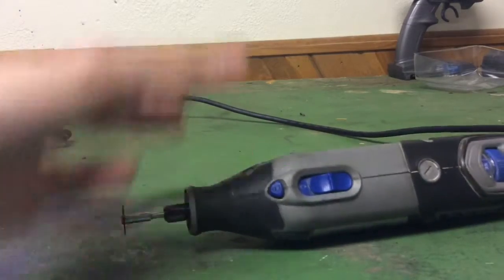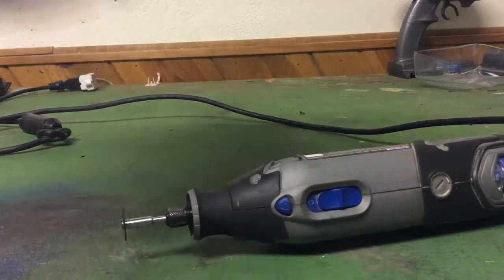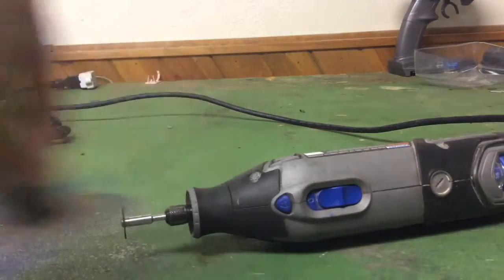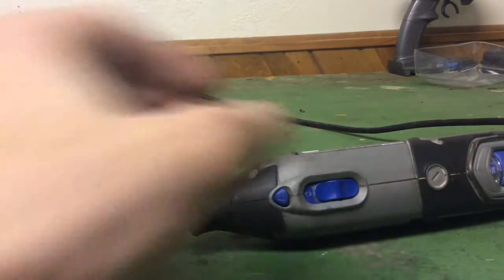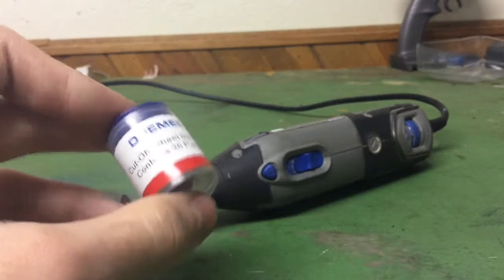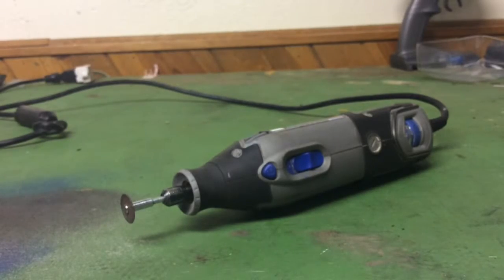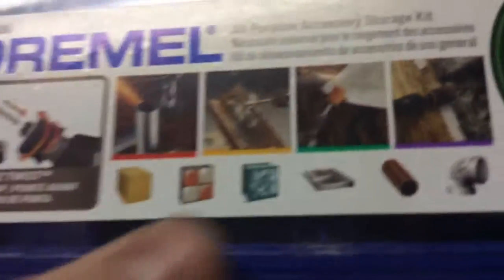I've also bought a ton of Dremel accessory kits. One of them came with the Easy Lock system, which I'd say is a must-have. The Easy Lock discs last a lot longer than the standard cut-off wheels because they're bigger and they clip right in. They're built to cut metal. The standard 409 cut-off wheels are okay but they cost a lot of money, so the Easy Lock system is really worth it.